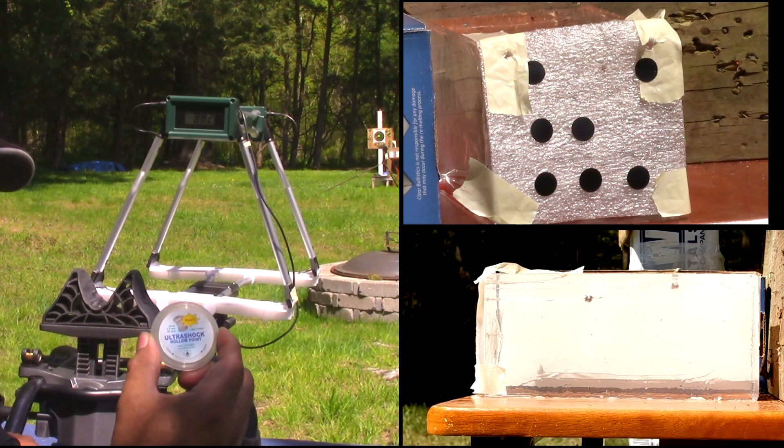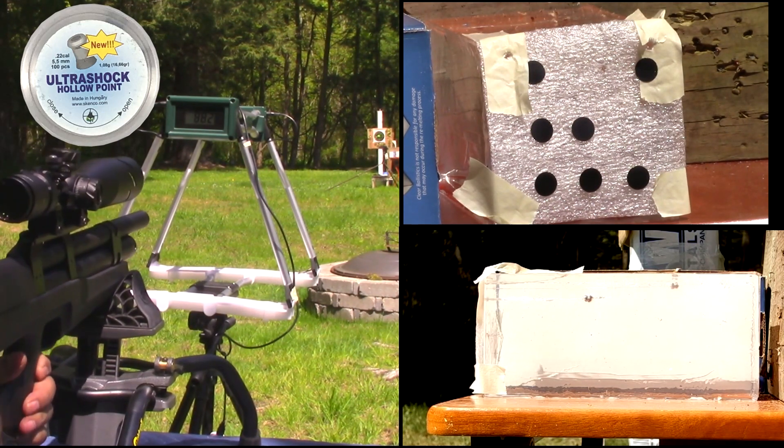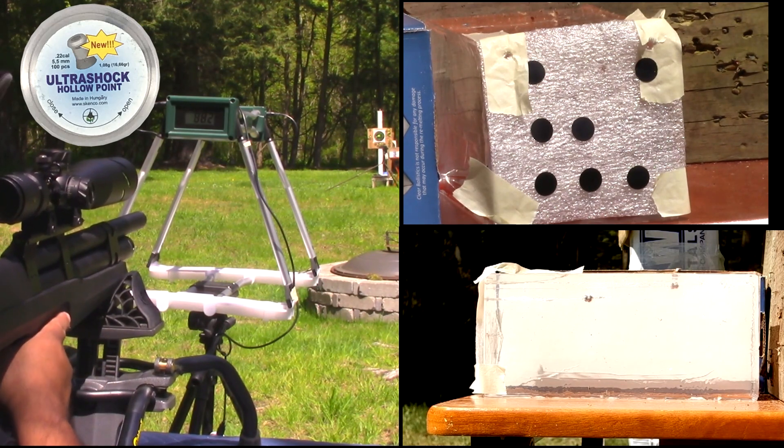Okay guys, this time Skanko 16.66 grain, top right corner of the ballistic gel, second attempt. Trying to get it around 880 feet per second.